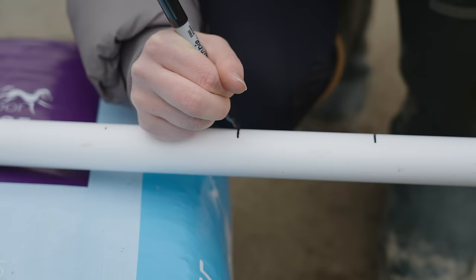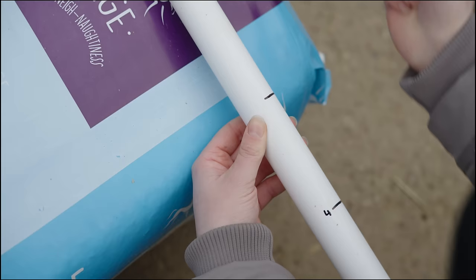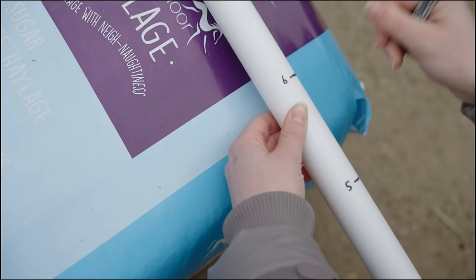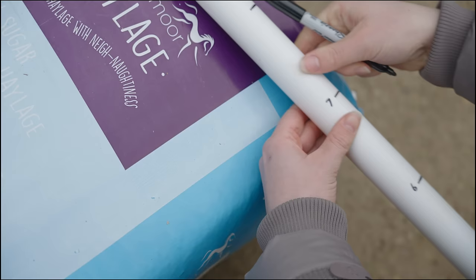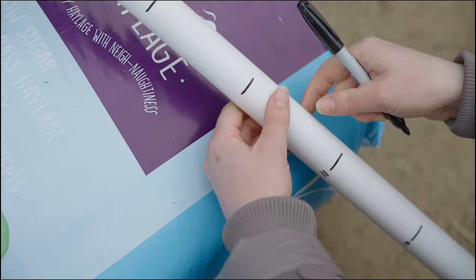I'm putting slightly bigger marks on so they're easier to read, and now I need to start putting numbers on so I know what these measurements are. Excuse the dirtiness — I'm trying to do this as neatly as I possibly can. If you were doing a proper version you'd probably want to put the units on, but I know it's in hands so it's also less to write.